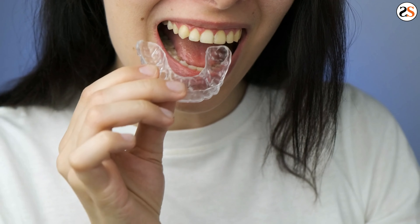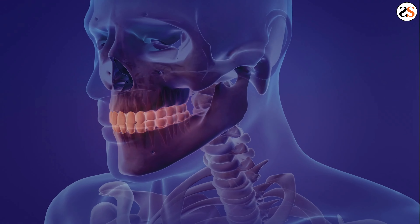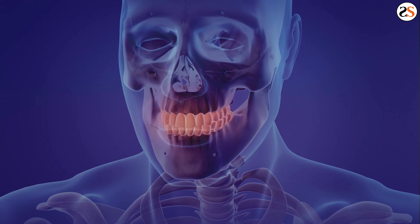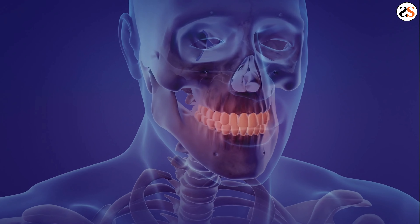If you have an older retainer, the material may be breaking down, resulting in rough or sharp areas. If you start to experience regular canker sores in your cheeks or gums, you may want to examine your retainer for rough spots. It may just be time to replace your retainer.